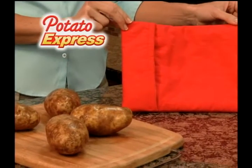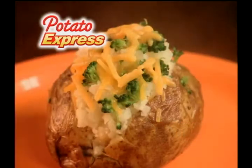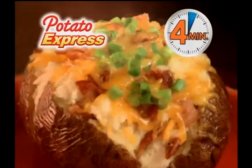Introducing Potato Express, the fastest, easiest way to cook perfect baked potatoes in just 4 minutes.